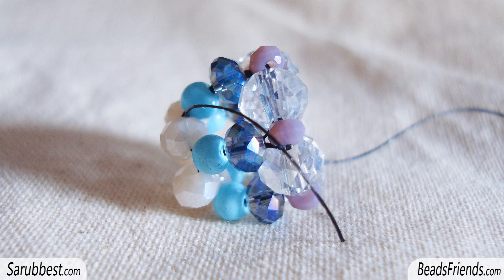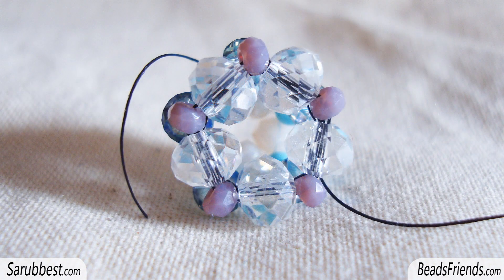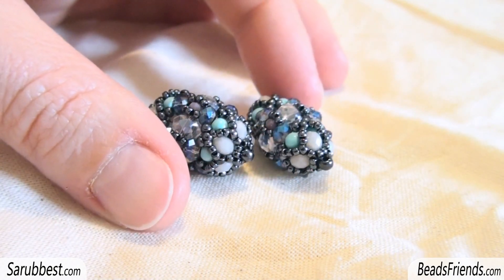Here we are. In the first picture you can see the half part completed. The steps are the same — you just have to do one more round so that you can have these five big crystals, and then you work as in the tutorial. No problem at all.